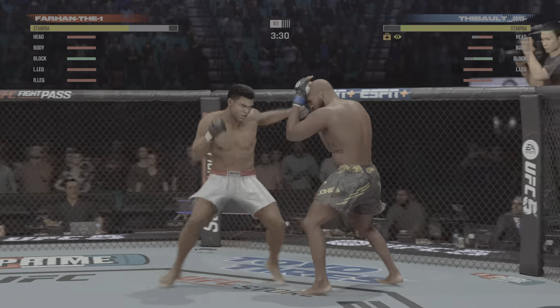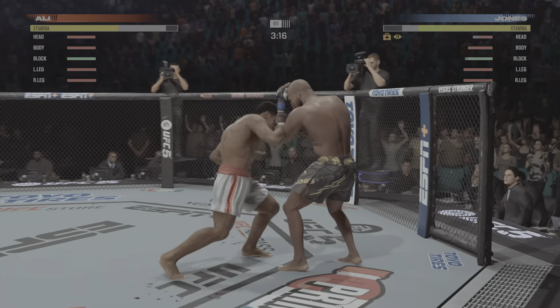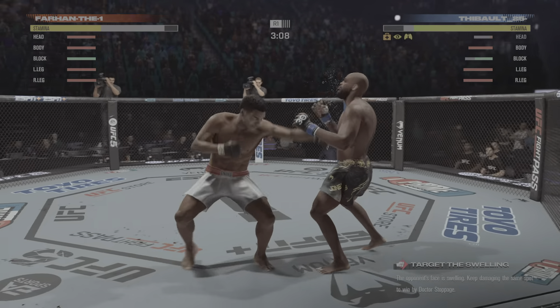Jones' cheek looks like it's cut. Yes, it is — starting to bleed a little bit now. Man, DC, his hands look good. A lot of volume, a lot of accuracy. He's doing a great job being accurate, but he's also very fast. Look at the hand speed, right?